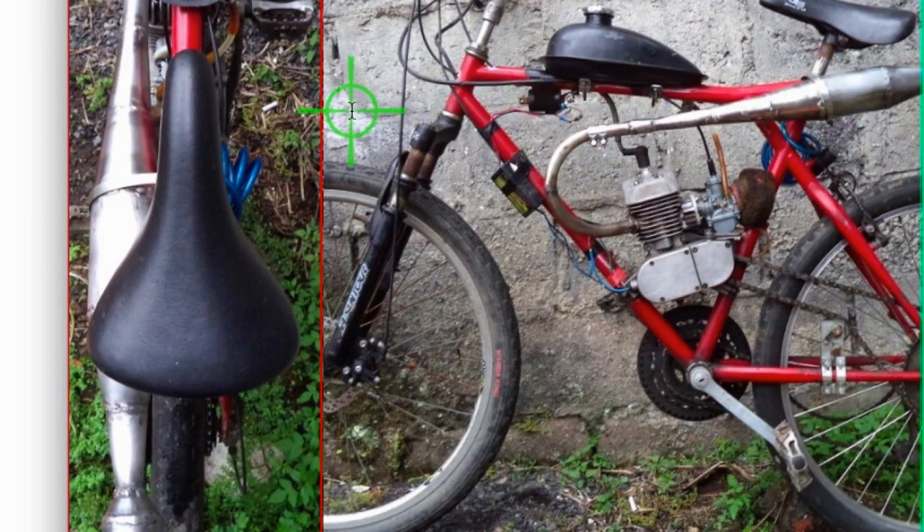This shows how the 70mm pipe belly width compares - in reality for the 48cc and 66cc engines that is a really ideal belly width. If you go much beyond that you're not making efficient use of the sound wave because it dissipates too much. You can see it's about the same width as my seat, and with my leg up here there's no risk of getting burned.